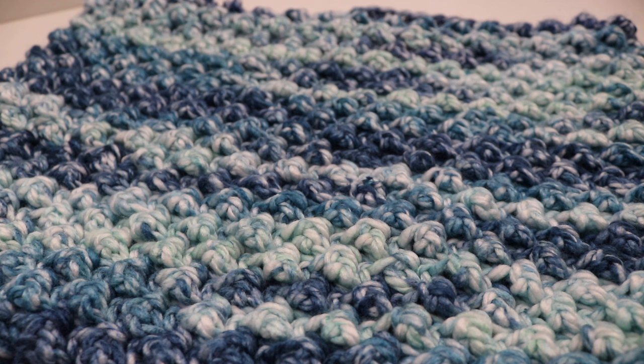Hi everyone and welcome to my channel. My name is Amanda and I'm from Amanda Crochets. In today's tutorial, I'm going to teach you how to make the Arctic Cowl.